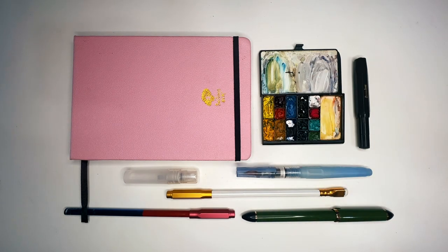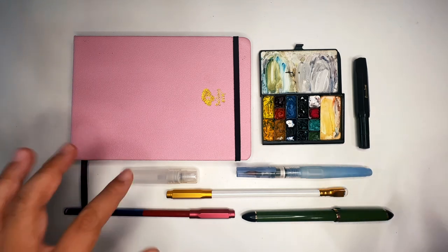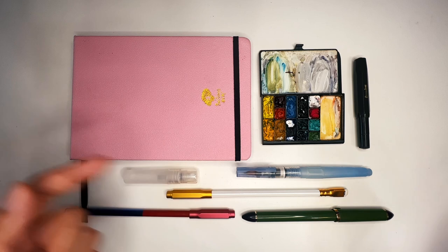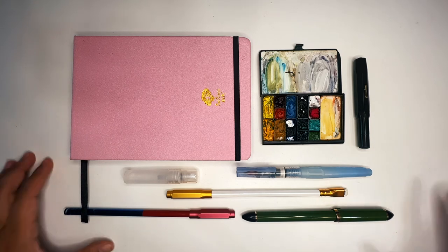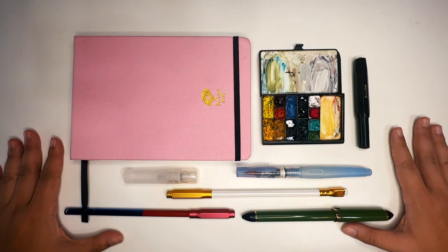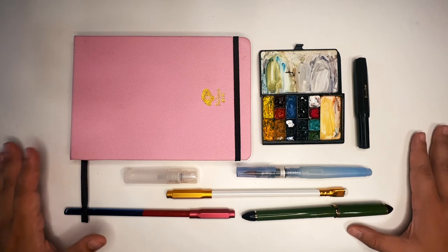I'm going to walk you through the stuff I brought first. I originally wanted to make this video thinking I'd shoot everything I was going to pack for a trip to Indonesia, but I realized it's better to just figure out what I actually used and showcase that — so it's not false advertising and I'm not giving you information about things I didn't end up using. I'll start with the supplies that I had in my bag at all times, which is this sketching kit — quite similar to what I have on a day-to-day basis here in Hong Kong.